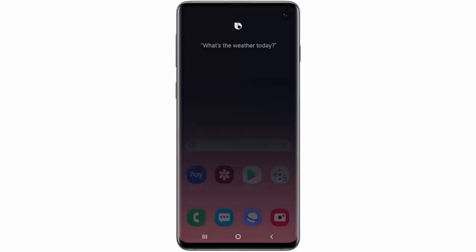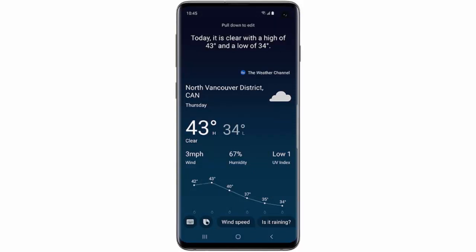Now if you want to use Bixby, say 'Hi Bixby' or press and hold the Bixby key. When Bixby wakes up, you can say your command. For example, 'What's the weather today?' And your command will be carried out.